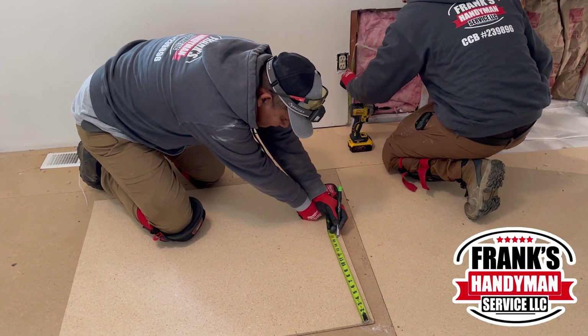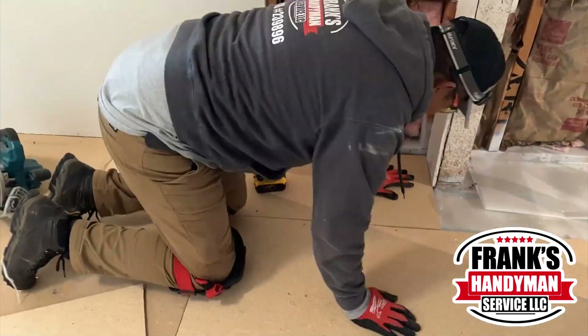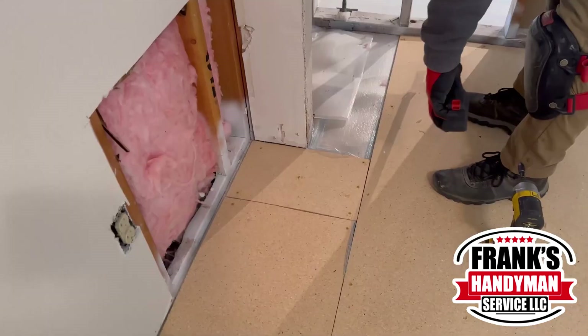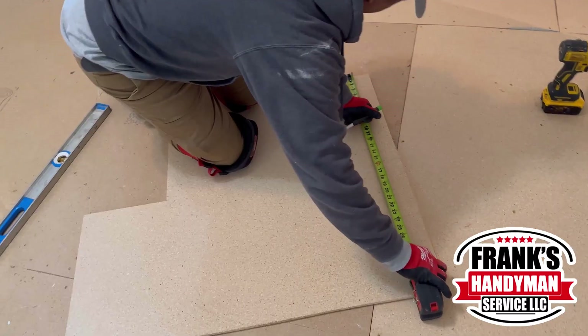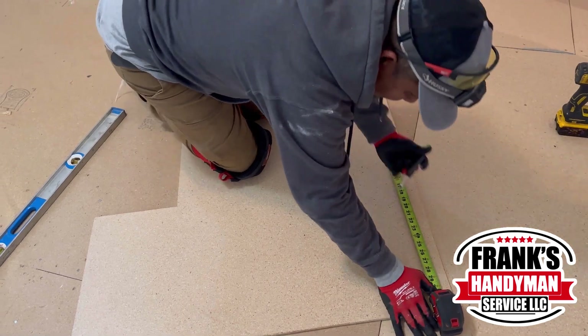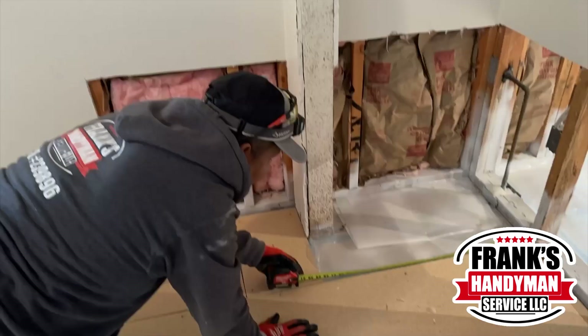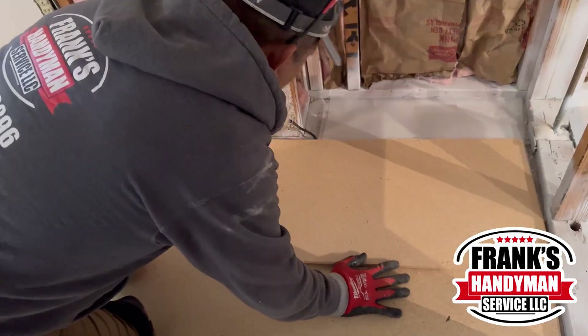He's making the final cut for the bedroom, and our other colleague has already finished putting all of the insulation. There's a little small square here and another little piece in the corner. Once he finishes these, all of the subfloor in this room is going to be done — all that's left will be the one in the living room.